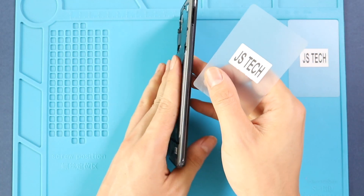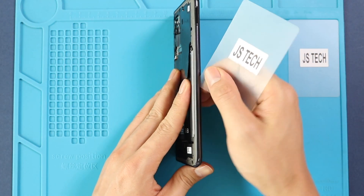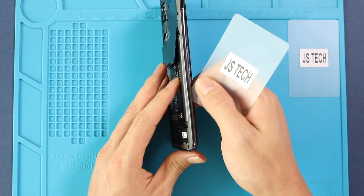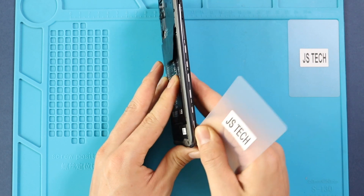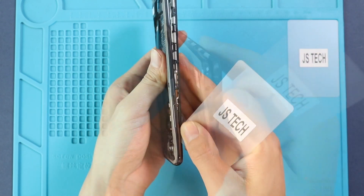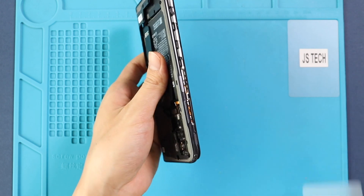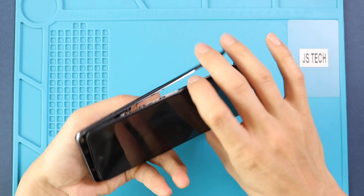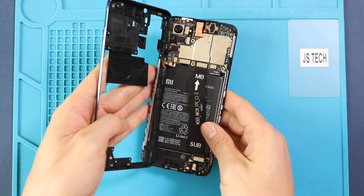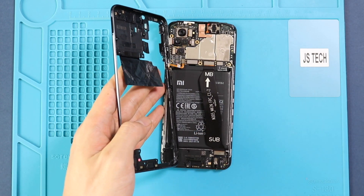And then, using a plastic car pry tool, create an opening to separate the back cover frame. Be gentle and work around the edges to disengage the plastic clips. While you are taking out the frame, be gentle. The fingerprint flex is attached to the mid-frame. Disconnect the flex cable to release the mid-frame from the body.